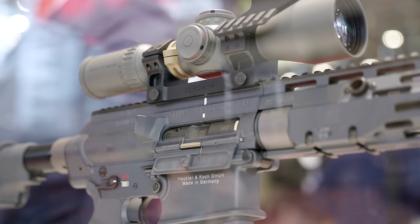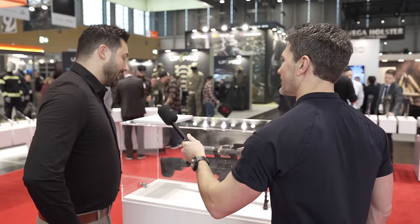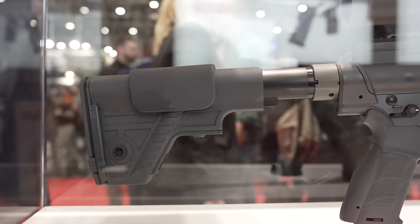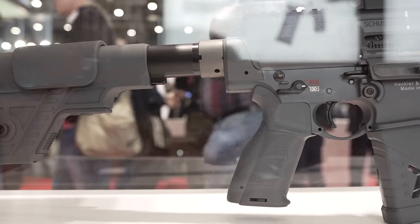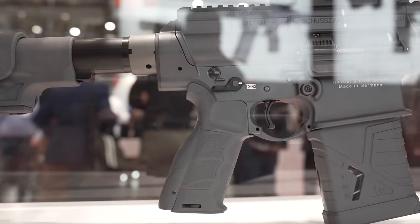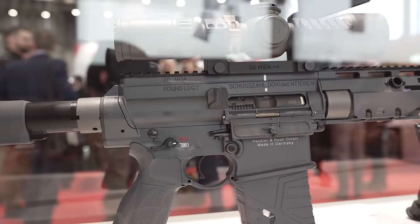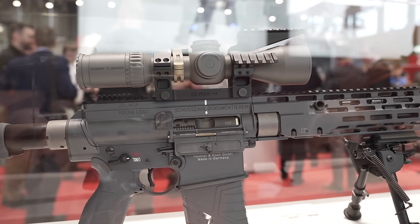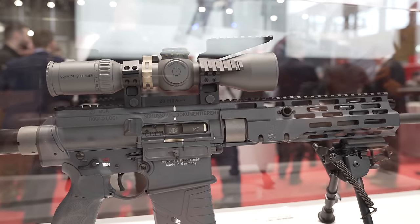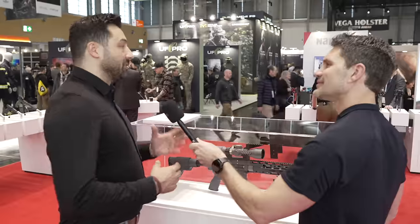Also, at this spot you can switch off the gas port and then have to operate manually — with a center or T-handle that would be very difficult. I assume it's a short-stroke piston operated system? Yes, similar to the 417. It's the DMR version of the 417 or G28, but completely trimmed down and lightweight. Hans, have you shot this? Yes, it's very light.